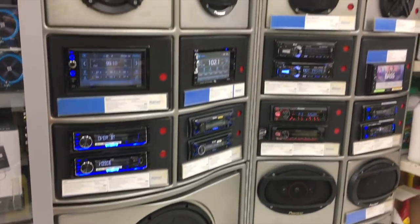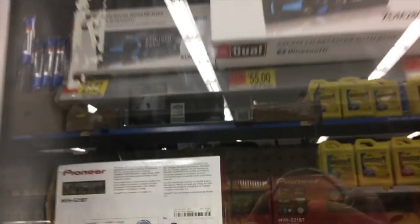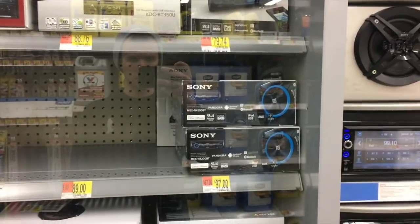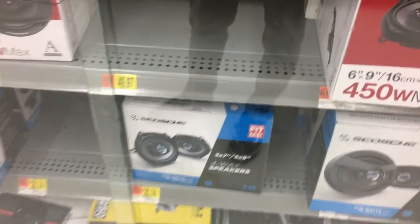Okay guys, we're here at Walmart. Right up here, this Dual unit — $21.87. Got some other units in here, but that would be the cheapest. One's up to $100, $300.